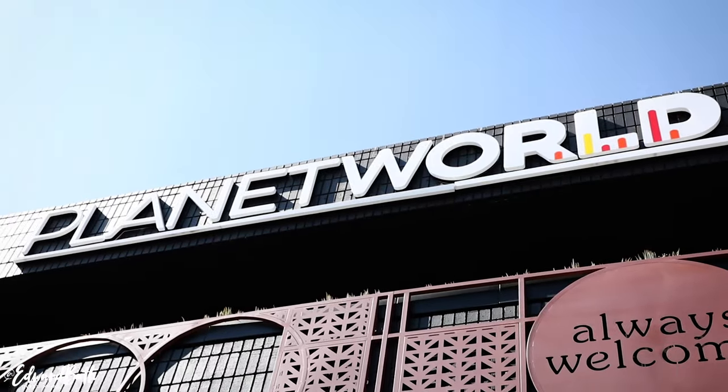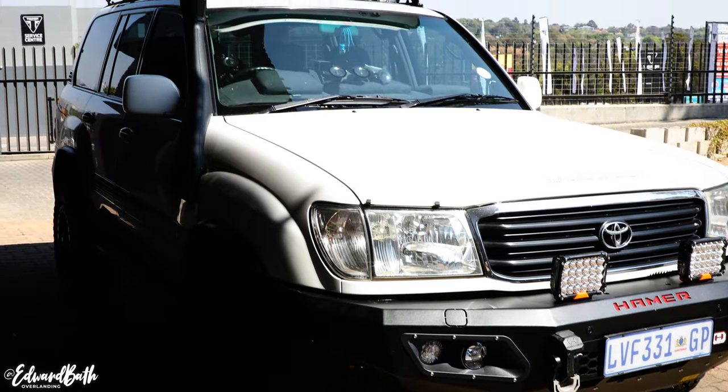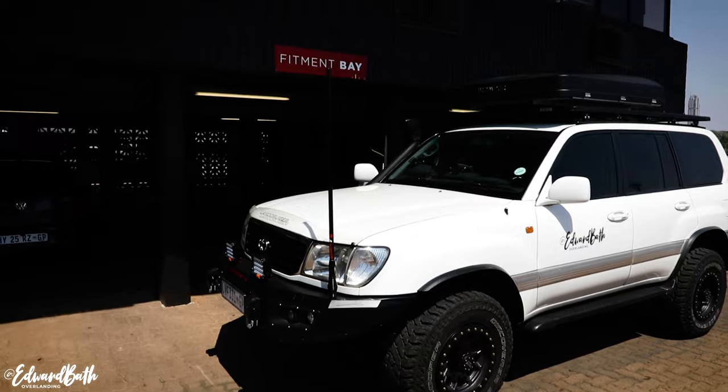In the next episode, I head to Planet World South Africa for another amazing bit of kit that I fit to the 100 series. Thank you for watching — until the next adventure.